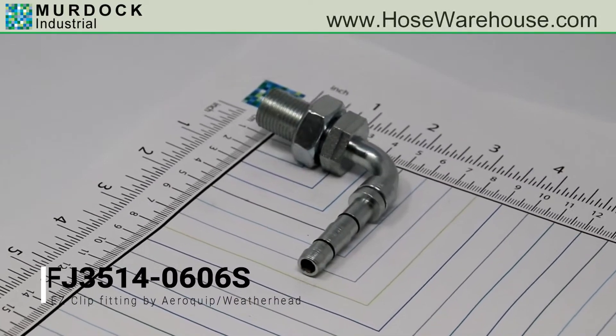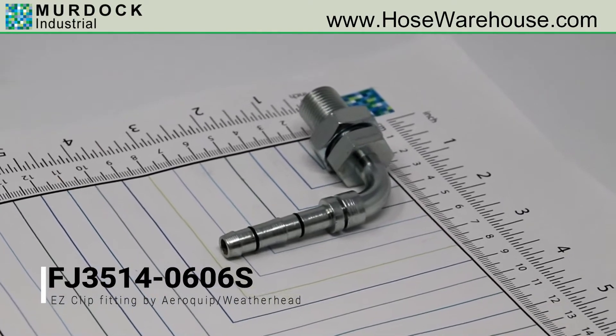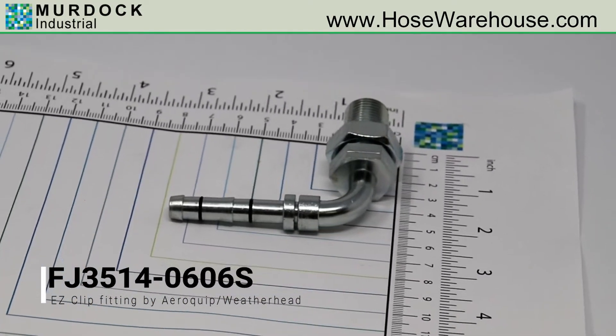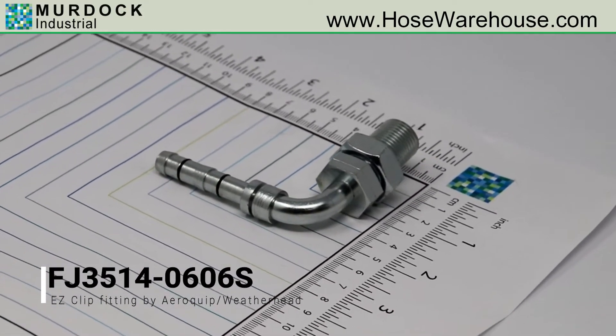This is EZ-Clip Air Conditioning Part Number FJ3514-0606S, which is a 90-degree male bulkhead. It is for hose size -06. The fitting size is -06 and has a thread of 5/8-18.